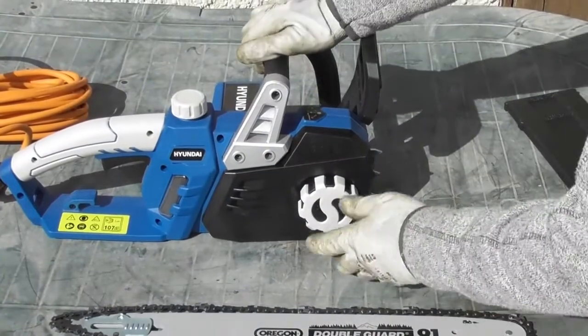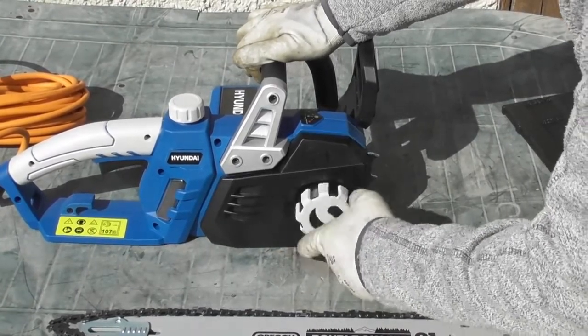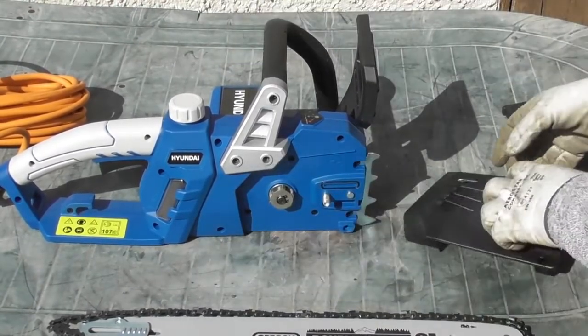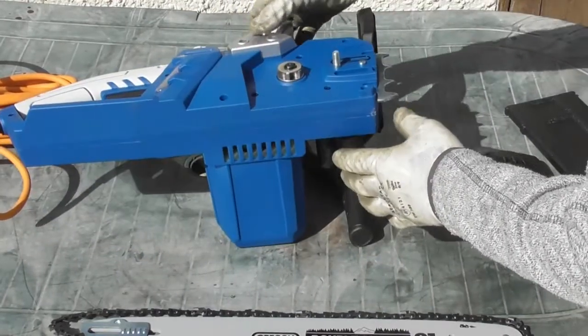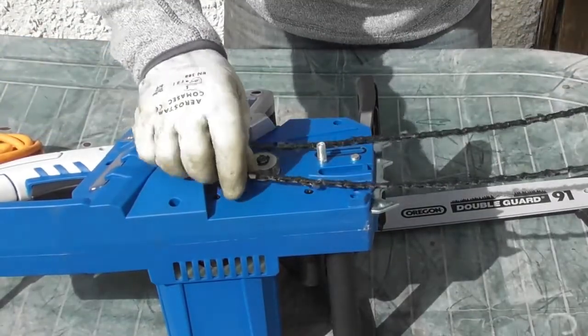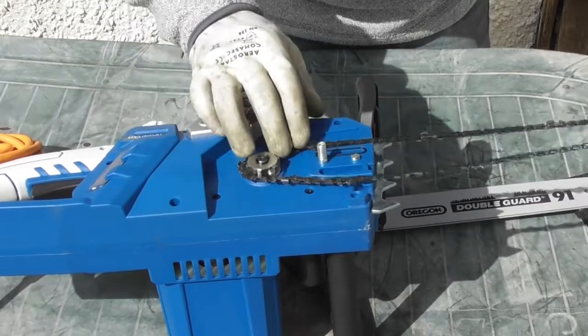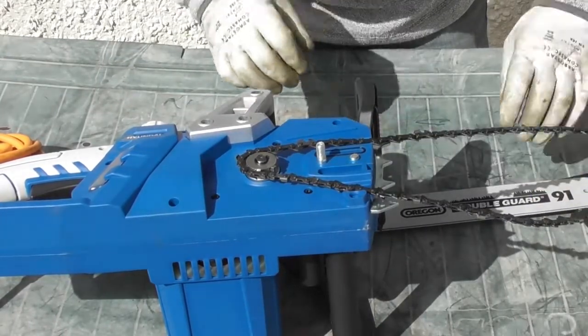We're going to remove the chain cover by turning this knob clockwise. At this point I'm going to lay the chainsaw onto its back. I'm going to place the chain onto the rear pulley — the small drive pulley — and it should just sit in position.